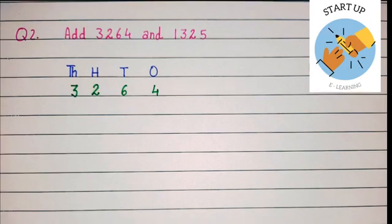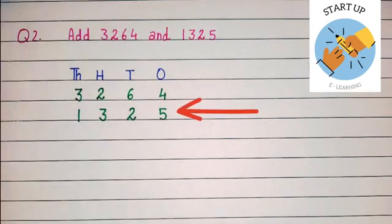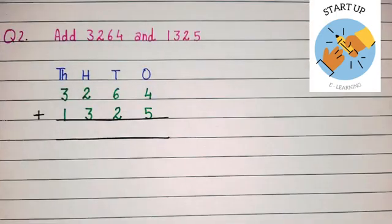Two will be written under hundreds place and three will be written under thousands place. Now let's arrange the second addend, that is 1325. Five will be written under ones place, two will be written under tens place, three will be written under hundreds place, and one will be written under thousands place. As I mentioned earlier, we always start our addition from ones place.